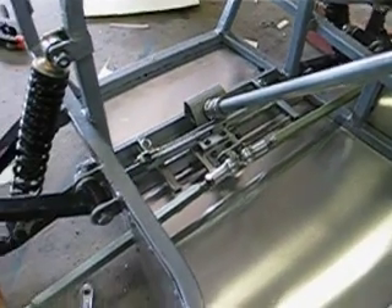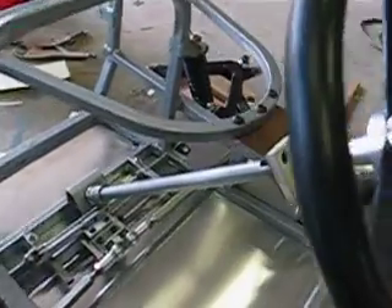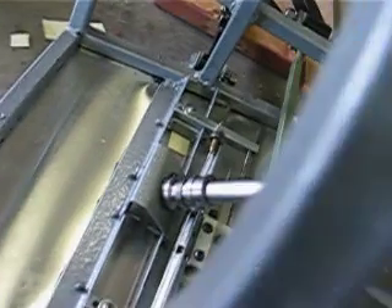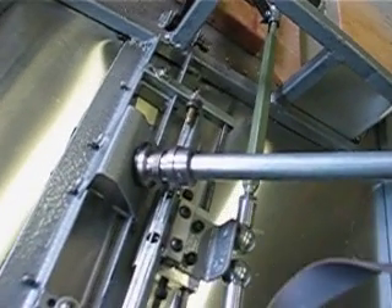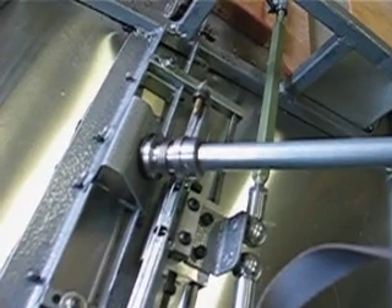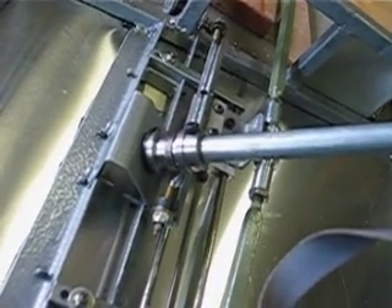Basically what we've got here is a steering wheel connected to the steering column. And then down at the bottom we've got a pulley, or kind of a reel, which has a cable around it, and the cable pulls the bar left and right.